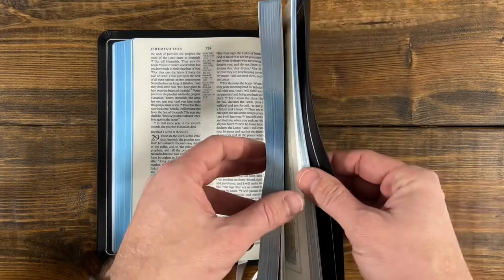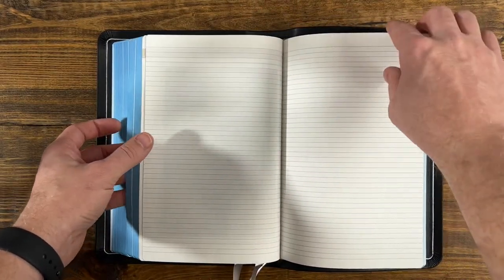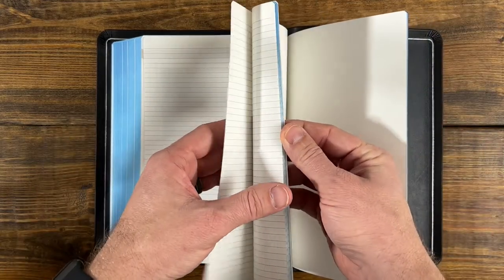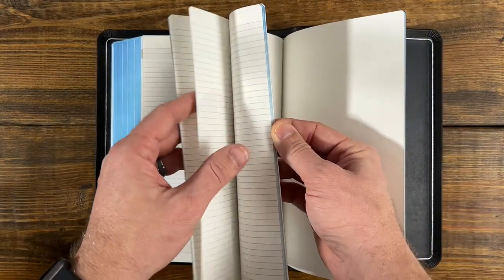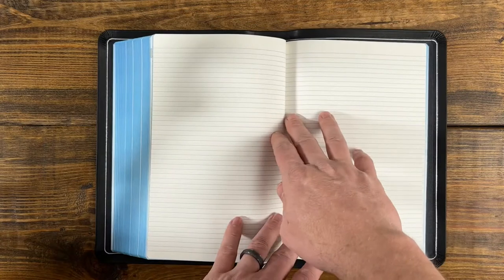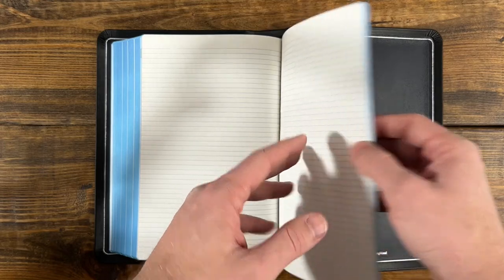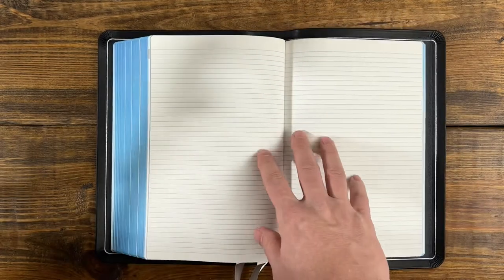One of the great features of Allen Bibles is in the back — they have lined paper, which is great for preachers or anybody that has go-to messages they need to access on a regular basis but don't want loose note paper stuffed in the back. These are fixed in, and they also have the blue under silver, so it just looks like part of the Bible. You can add your notes, sermons for weddings, funerals, anything you need to access quickly — you can have those notes right there in the back of your Bible as a go-to.